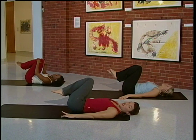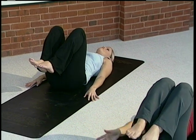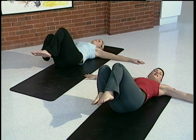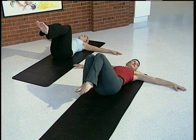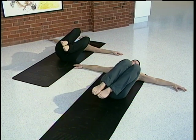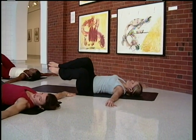Then we're going to take the knees and circle in the opposite direction. Nice and slow, little circles coming around. Then the arms come out to the side. Exhale and drop the knees over to the right, bring them down as far as you can. Exhale, bring the knees back to the center. Keep the shoulder blades down and start to bring the knees over to the left as you exhale. Bring them all the way down. Then exhale, bring the knees back.